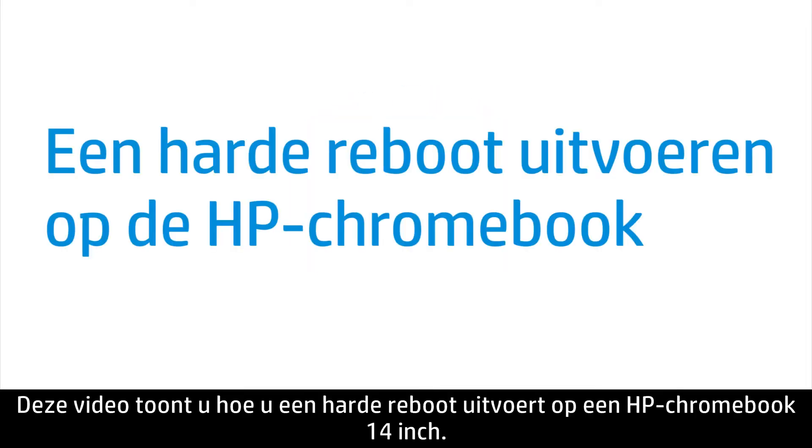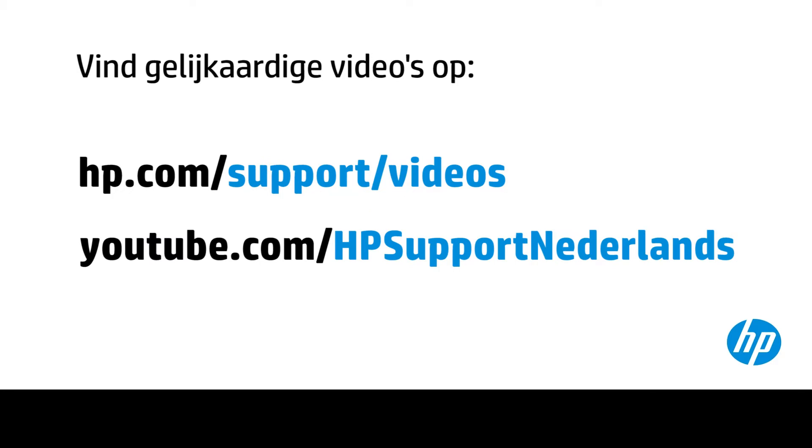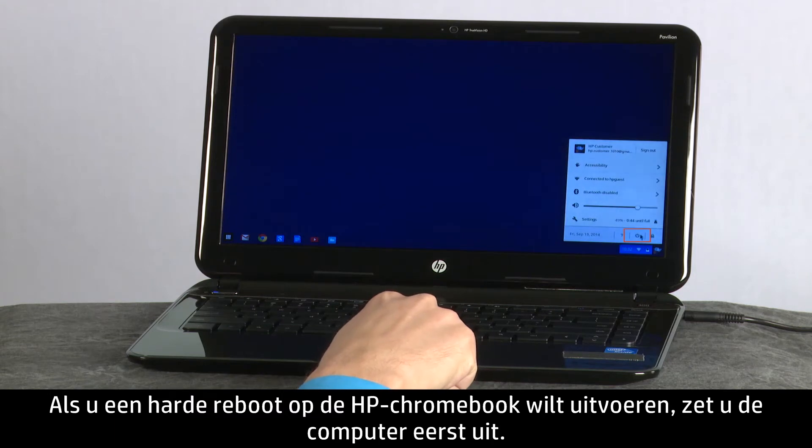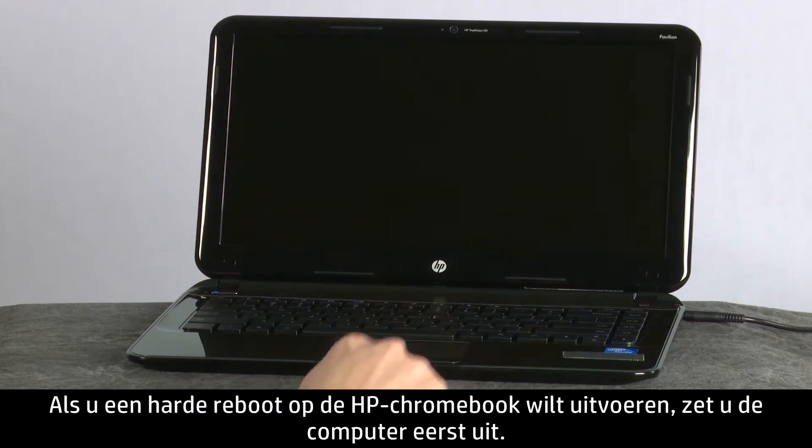This video shows how to perform a hard reboot on an HP Chromebook 14 inch. To perform a hard reboot on the HP Chromebook, first turn off the computer.